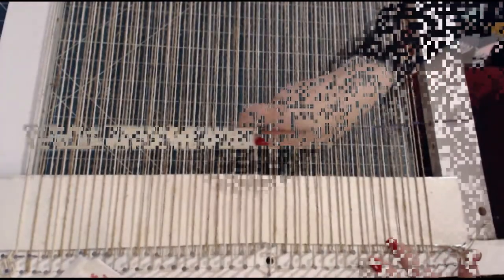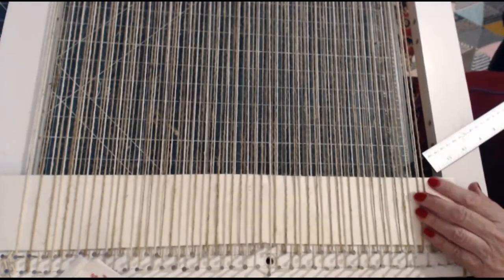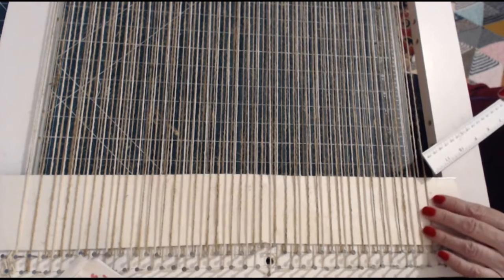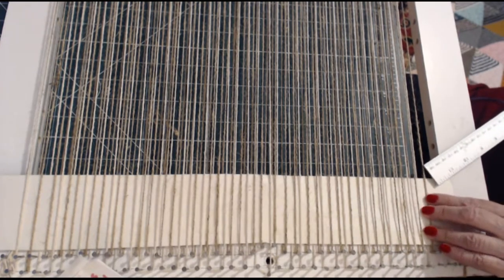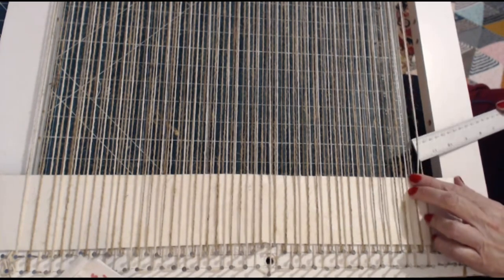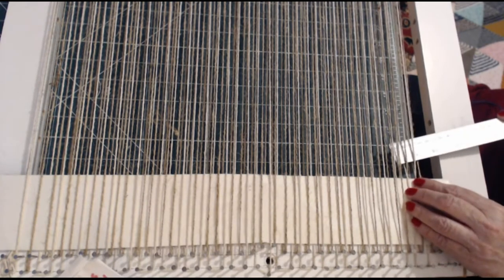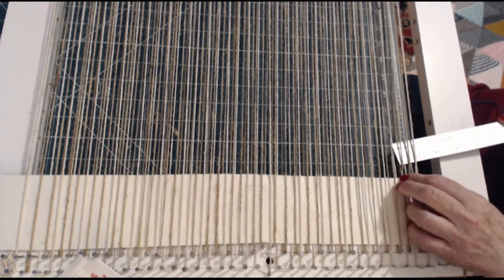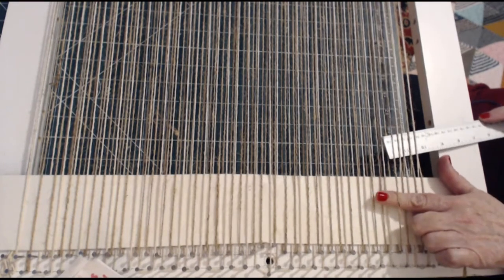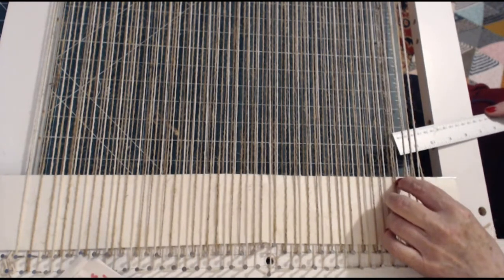I'm going to use my 12-inch ruler here as a shuttle - it's got a nice hole in the end and I'm going to thread the wool or yarn through that hole and see if I can use this as a shuttle. If not, I'll resort to using my fingers. So, under, over - and just like before. I'm guided by the warp thread I'm approaching: if the warp thread I'm approaching is over, then I will go under.